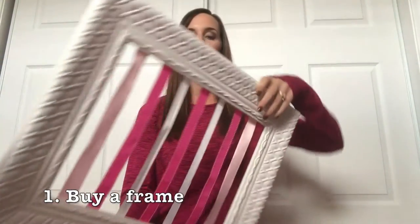The first thing you want to do is buy a frame. I got this frame at Hobby Lobby. The ribbons are already on there — that's the second part, ignore those for a second. So it's just a frame, no glass.